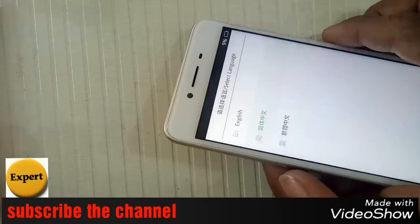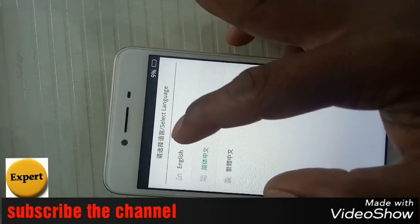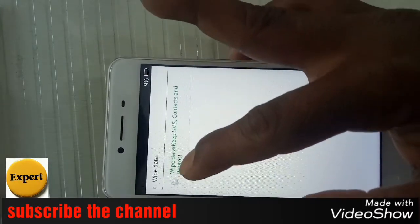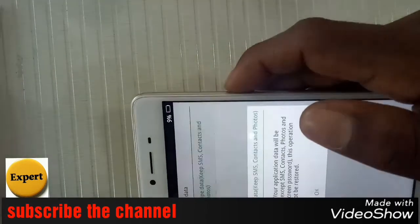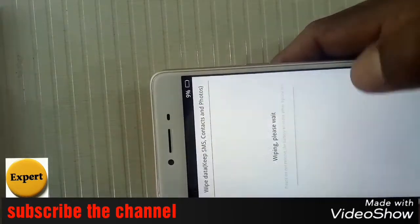If you click the old word, it will be in the same language. You can then select English by clicking the old word.